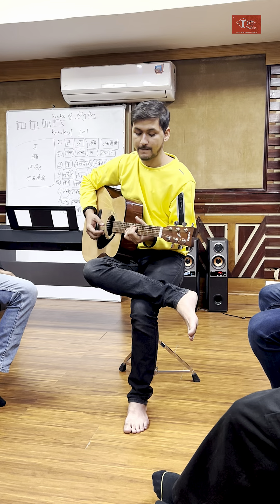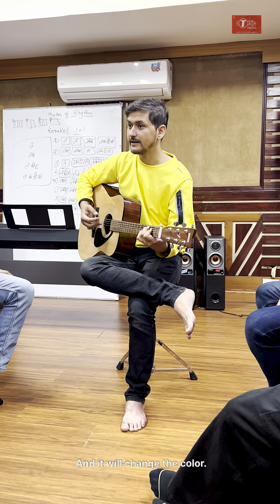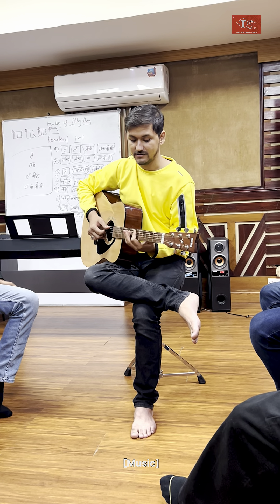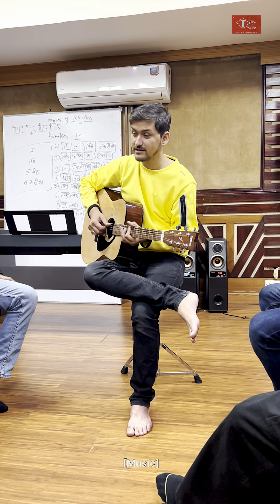We can also add a ninth, and it will change the color. So let's take this song and see what we can do.